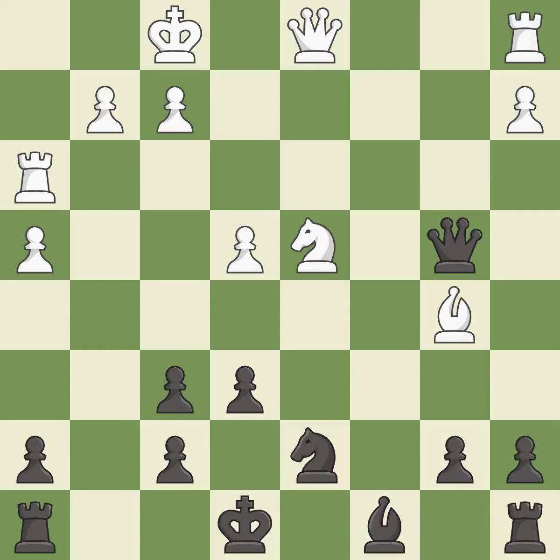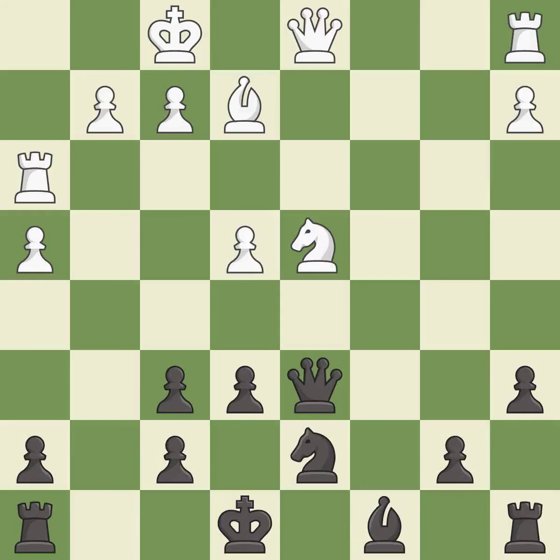This activates a rook by developing it off of its starting square. This prevents the opponent from being able to win a bishop. It is best. The opposing bishop is kicked by a pawn and must now move or be captured. This is the only good move — it is a great move. This moves the bishop to safety. This threatens to take an open file with a rook. This overlooks an opportunity to develop a rook off its starting square.